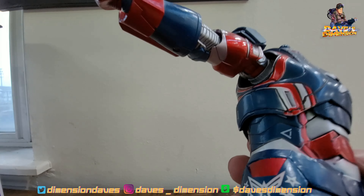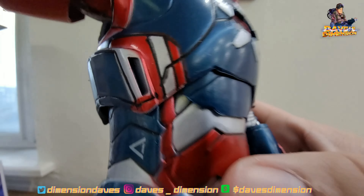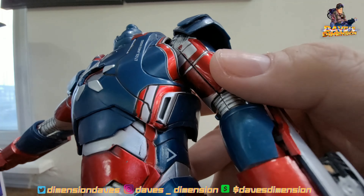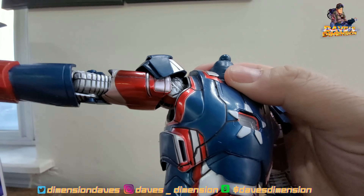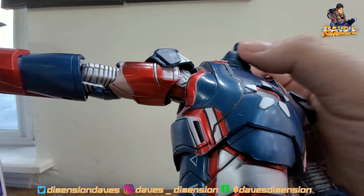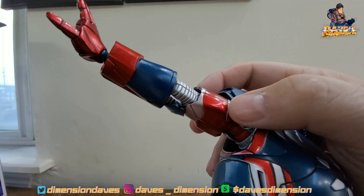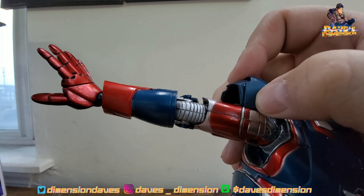Some of this paint looks a little off. The paint apps — well, I've seen worse on a Hasbro, let's be honest. We do have some articulation with the neck here, but it's loose — we've got a little wiggly-waggly right there. At least this arm looks a little better than the other one — we don't have that huge gap.